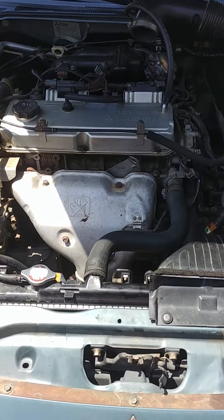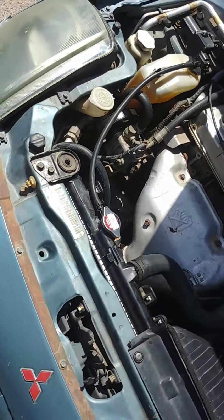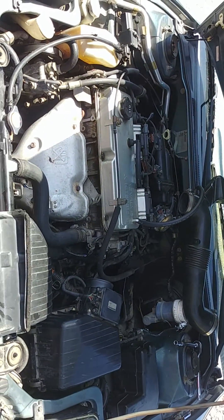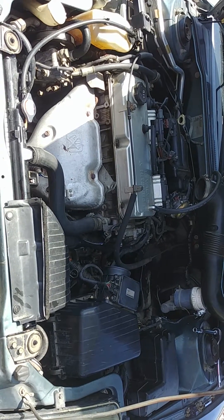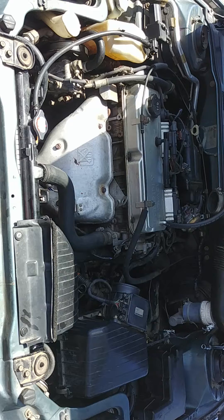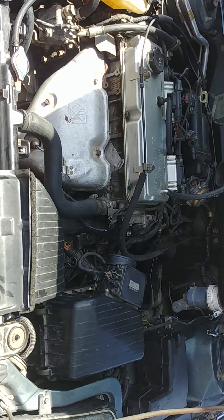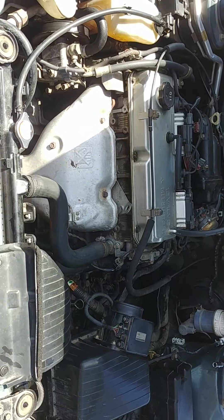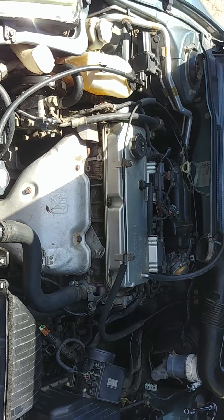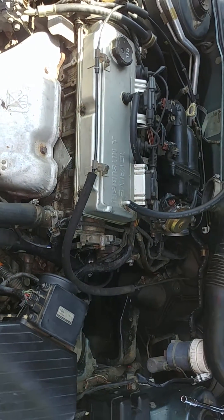I've been looking online for this specific issue, and I could not really find a lot of information, details, or diagrams of where exactly the transmission or vehicle speed sensor was and what they even look like. So I'm just making this video to help anybody else out that might have some issues with it.